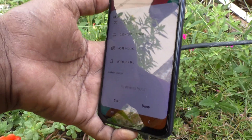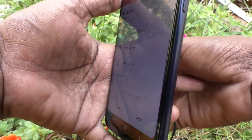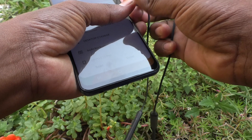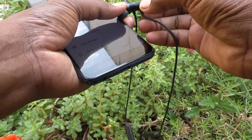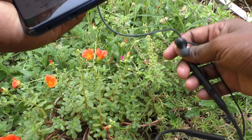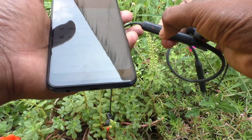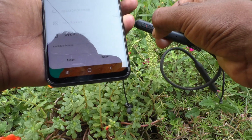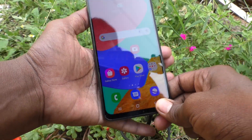It's not connecting, so just tap like this and turn on — yes.